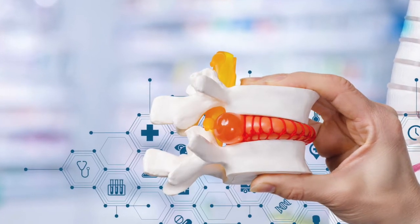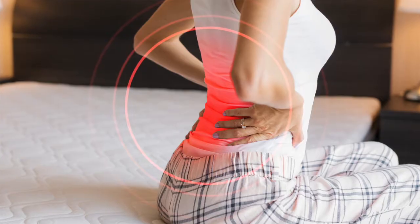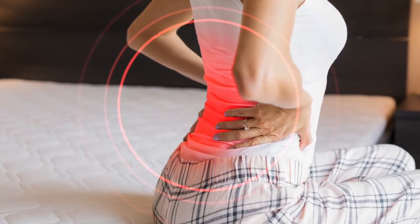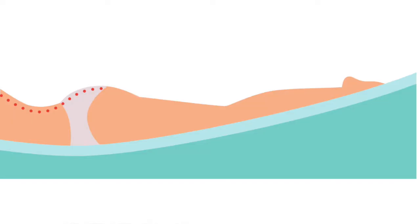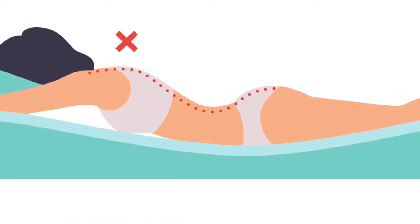For people with a herniated disc, a quality mattress is one of the most important purchases they will make. This is not where you want to skimp or go cheap. Poor support or poor quality mattresses that break down will cause misalignment in the spine and ultimately cause more pain and longer recovery.